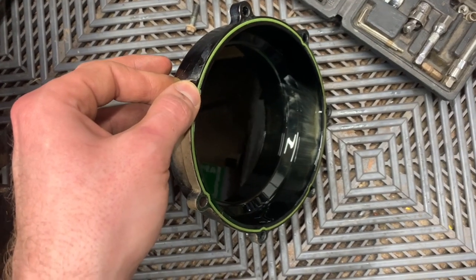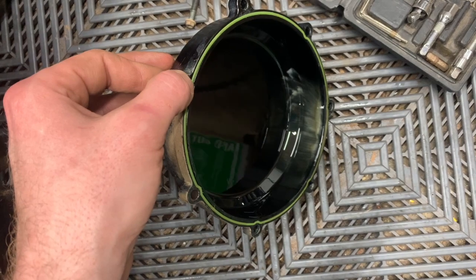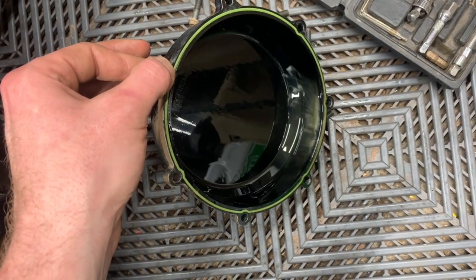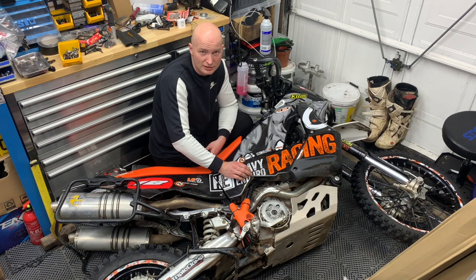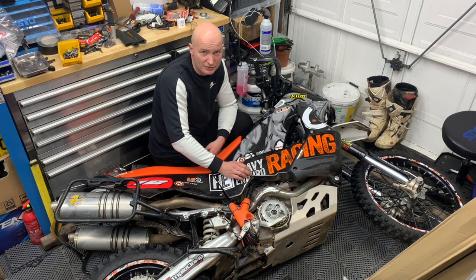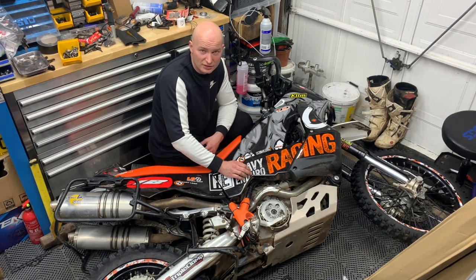There we go — so that is our problem. Yes, we have water pump issues. You can see the coolant is already in the oil, and that's where the tapping and flickering of the light comes from. I'm going to get on and order some parts and hopefully sort that job out during the week.